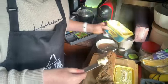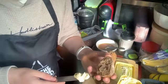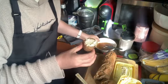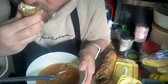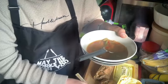There we go — a little bit of soup. Mmm, oh my goodness me, that is good. That is really good.